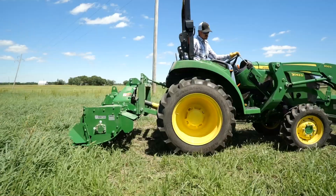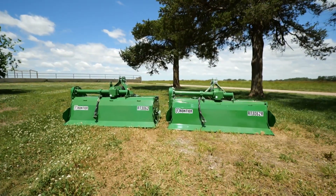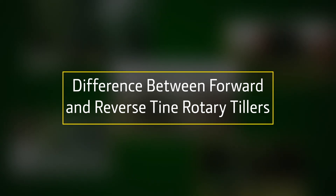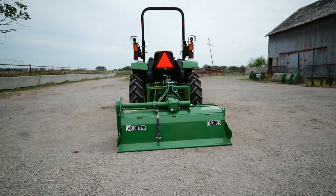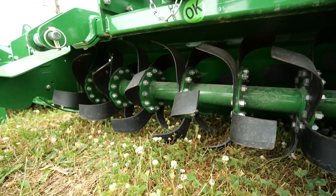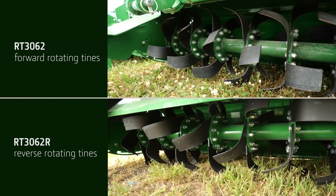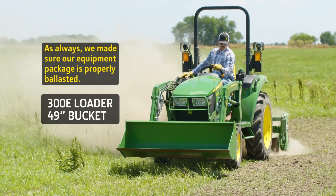Hi everybody, I'm Scott Geyer with John Deere, and today we'll show you the difference between forward and reverse tine rotary tillers so you can decide which one is right for you. To do that, we'll use a John Deere 3043D compact utility tractor and a Frontier RT3062 rotary tiller with forward rotating tines, and a Frontier RT3062R rotary tiller with reverse rotating tines. To complete each equipment package, we've added a 300E loader and a 49-inch materials bucket.